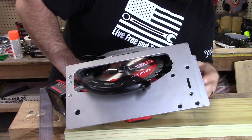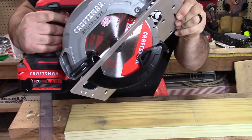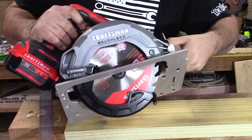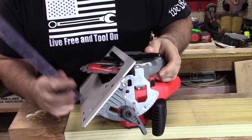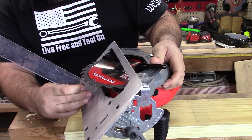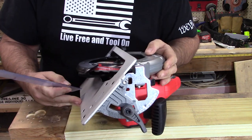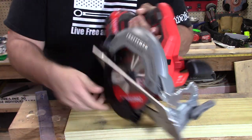Now let's go ahead and look at 45 degrees. It's got indentions too, which is really nice — it kind of locks it into place. At 45 degrees, the depth is just over 1½ inches.